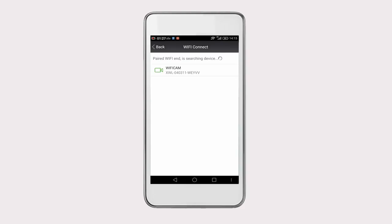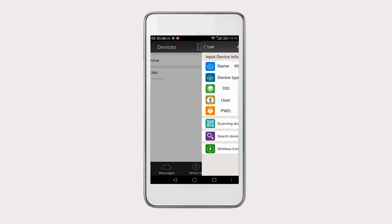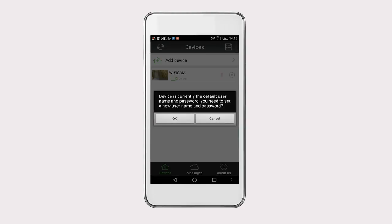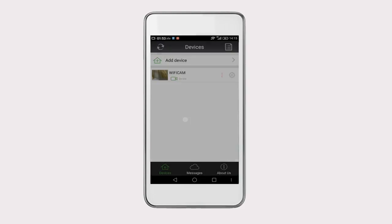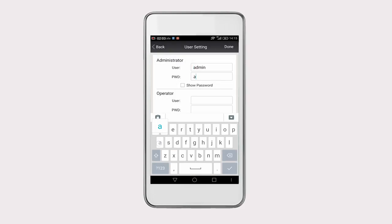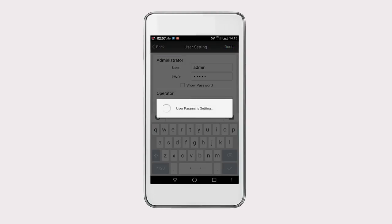Now the camera you just added will be presented on the screen. Click on the camera and click on Done to save its ID. When the camera is successfully configured for the first time, you can see a red exclamation point symbol on the screen, which reminds you to change the default username and password. We recommend you to change it for the sake of protecting your privacy.